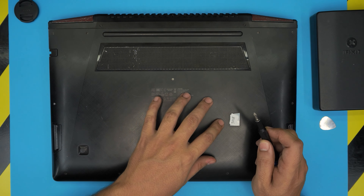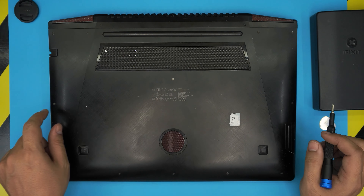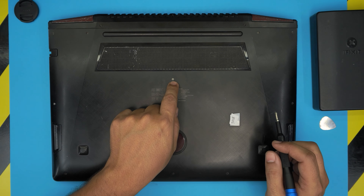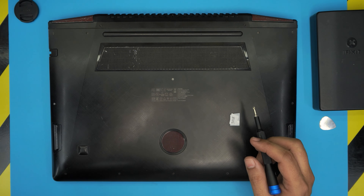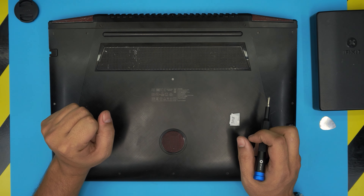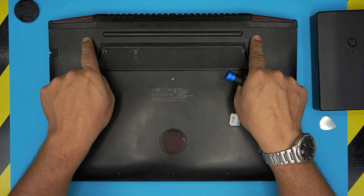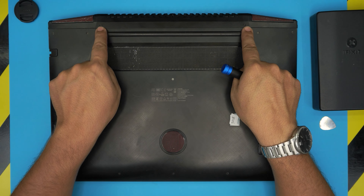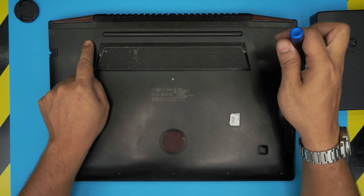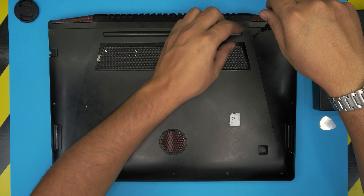At the bottom of the laptop you're going to see a whole bunch of screws. There are two sets: the short ones and the really long ones. The longest screws are the four at the back — two on each side. Start by removing those four long screws first and keep them in one pile so you don't mismatch them.